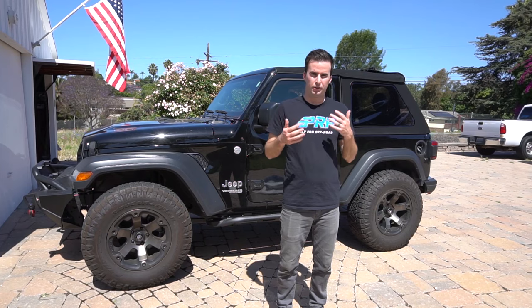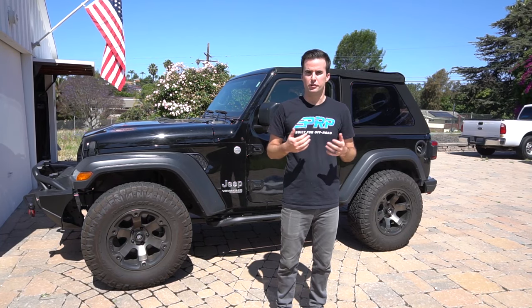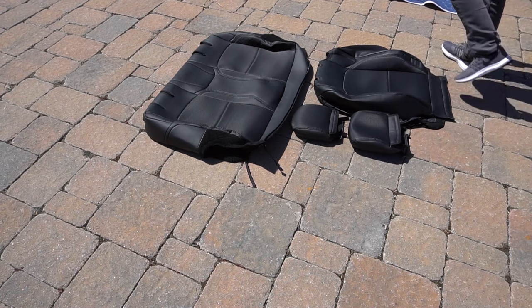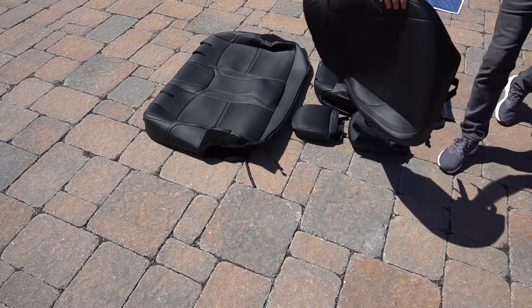When you first get your covers you may notice some crinkles, creases, and fold-overs in all the material. So the first thing you want to do is to lay your covers out in the sun for a couple hours. It's going to allow the material to warm up, stretch out, and be a lot more flexible for when you're installing them.